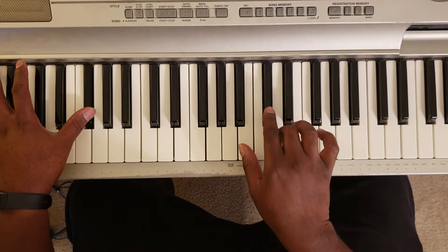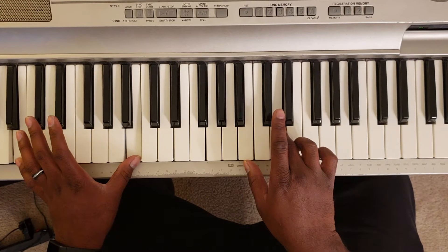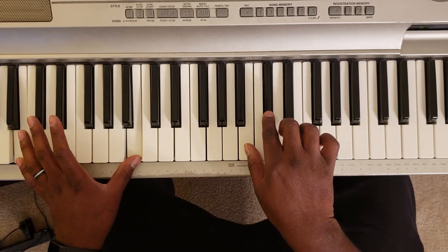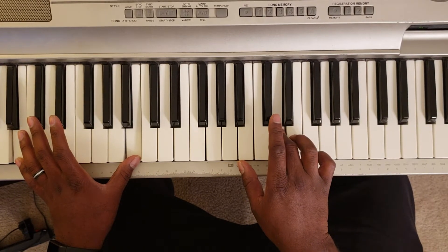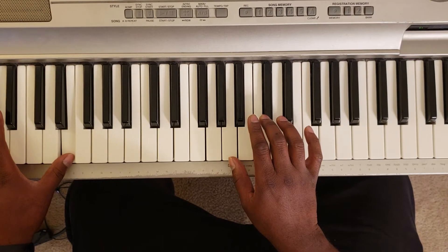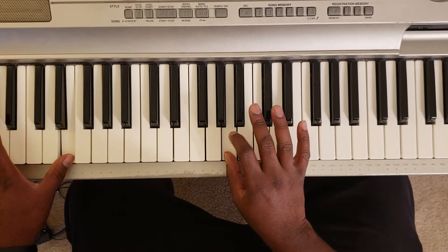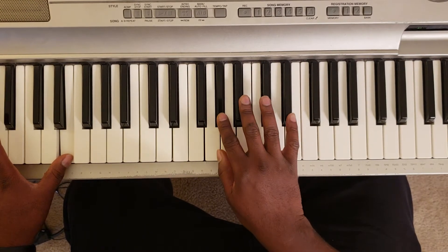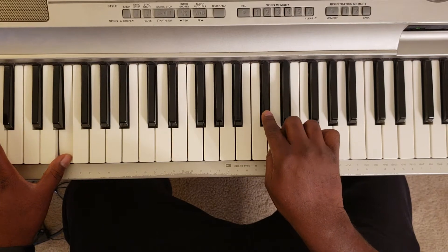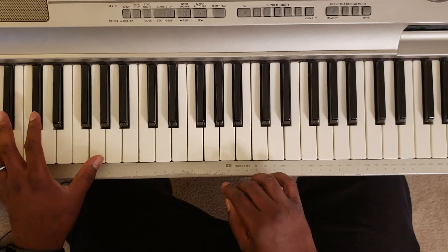Then D-flat, D. Then you're gonna hit B, D-flat, D. Then you're gonna hit E. Then you're gonna hit with the right hand: A, A-flat, D, D-flat, D.